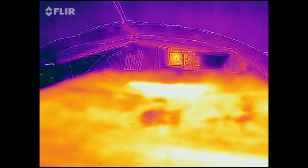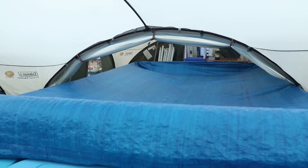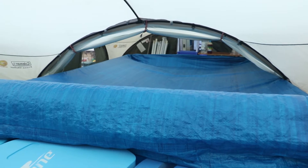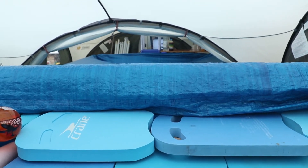We can see where the pool cover is actually touching the pool, and we've got these pools of white. Flipping back to normal mode, you can see the cover and the floats from the back of the pool.